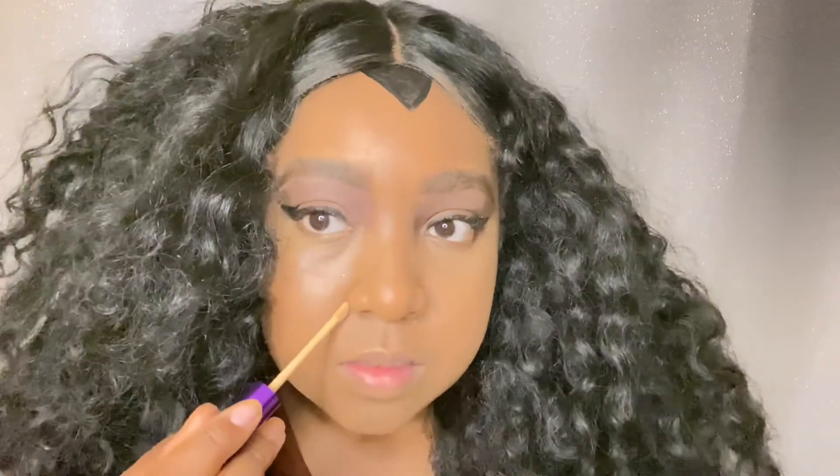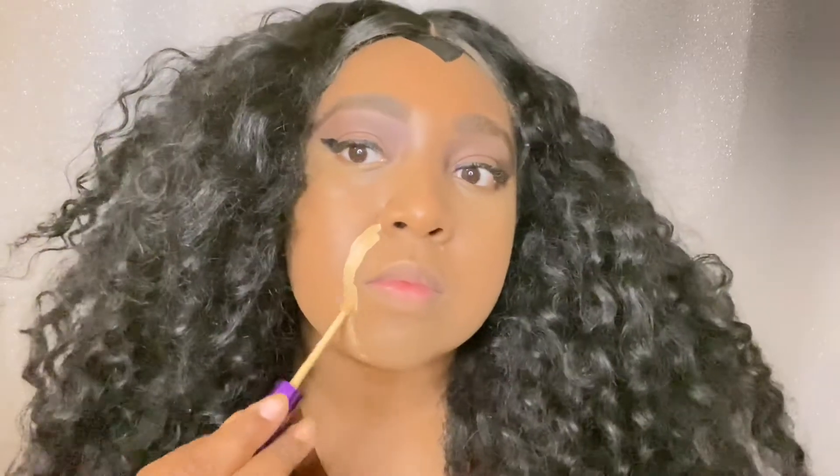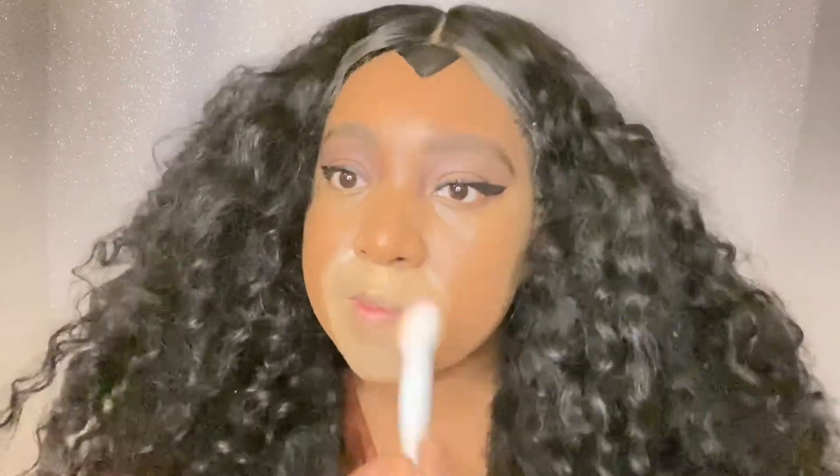This is arguably the most important part of this look, and that's drawing on the muzzle. You're going to have to pick a concealer that's one to two shades lighter than what you normally use. Then you're just going to take it from the end of one nostril to the other side. Be sure to blend it out.